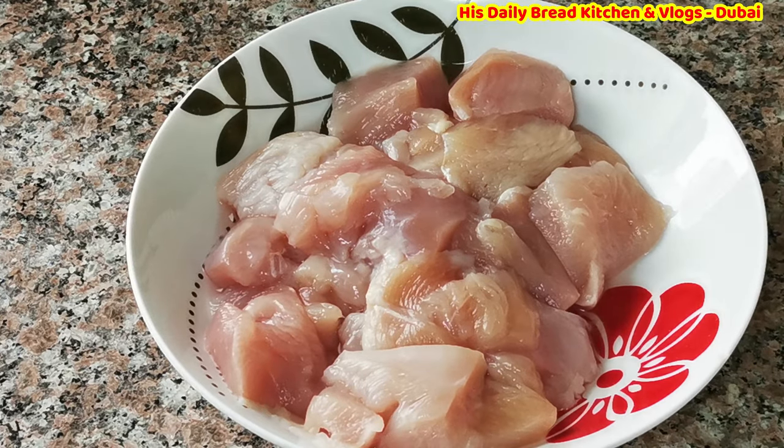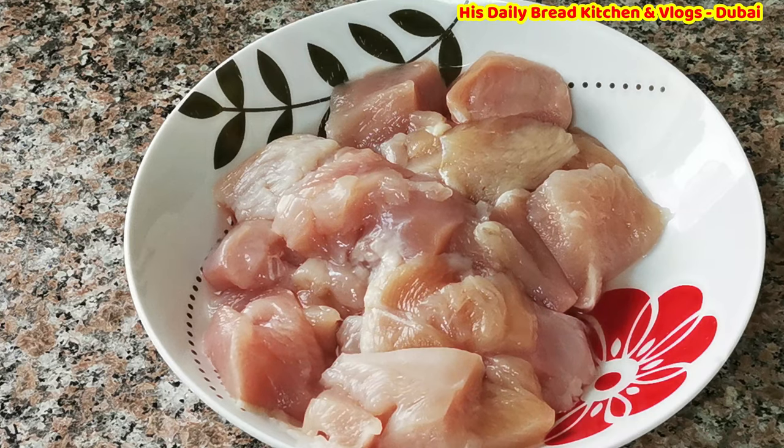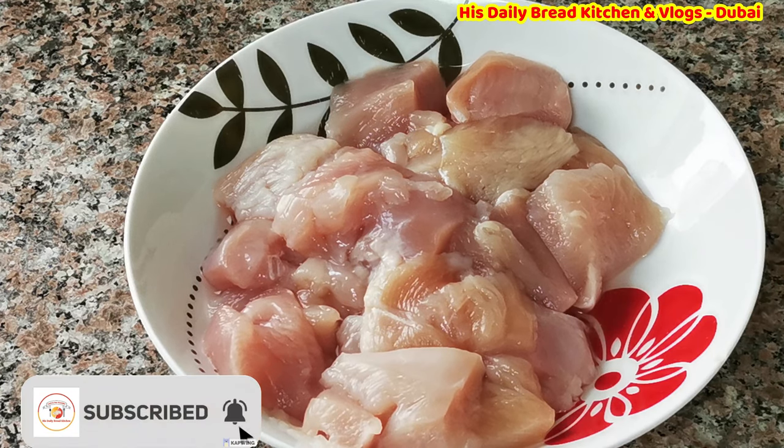Hello friends, welcome back to my channel. Today I have a special chicken dry roast recipe that is really delicious. I have tried it many times and thought of sharing my favorite recipe with you all.